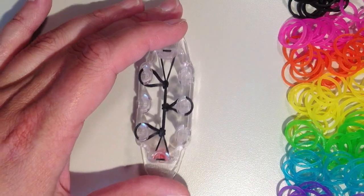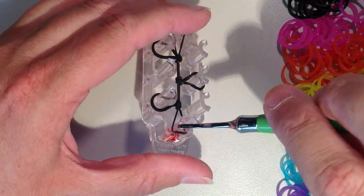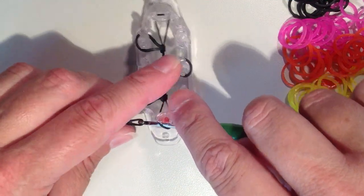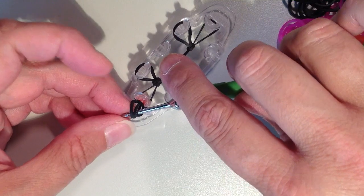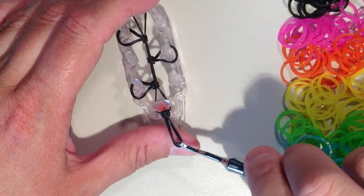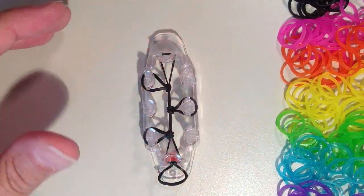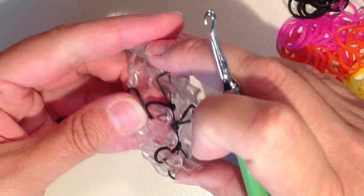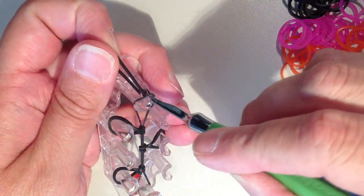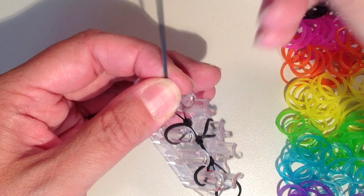Now I want to add black bands to the very ends. I'm going to take my hook and go down through this black band that's on the pin and push it out. Taking another black band and getting it on my hook, it's going to come up through, and the end in my fingers goes on the hook — so I have two rubber bands on there. The bottom one goes through the top to make a slip knot, and you're going to pull that nice and tight. That loop is just going to stay there for now. Taking another black band, I'm going to do the same thing on the top: get my hook through this black band, get the other band to come up through and back on, and now the bottom goes through the top — pull that tight to make a slip knot.